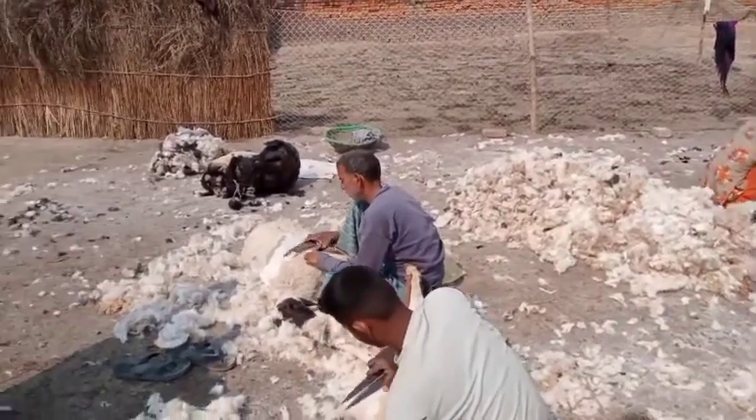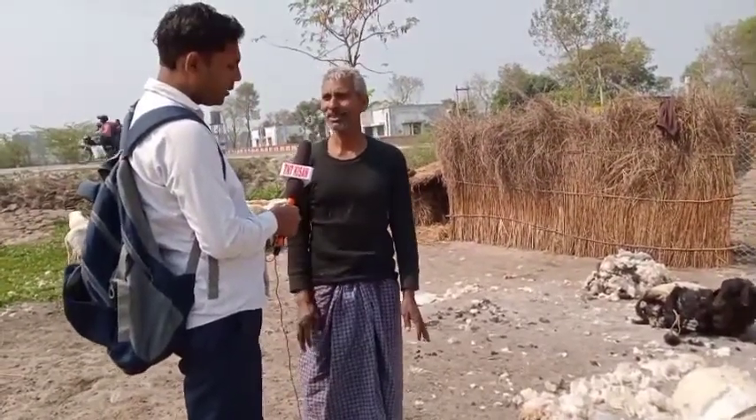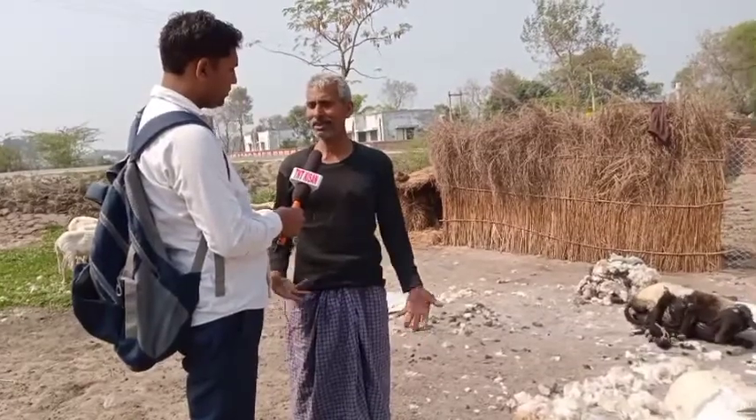How many young does a sheep give in one year? A sheep gives young once in a year. How many sheep grow? When they grow up, there are about 2000 in the year.